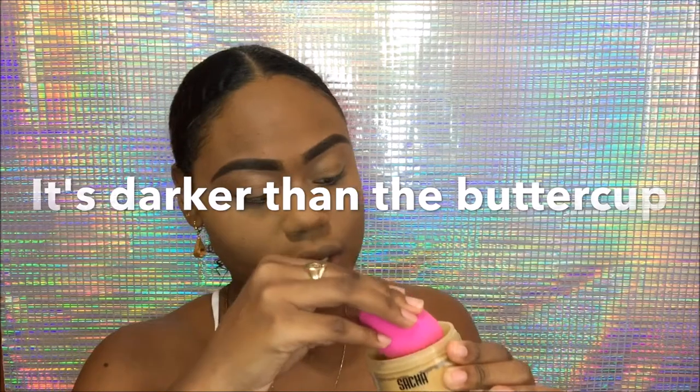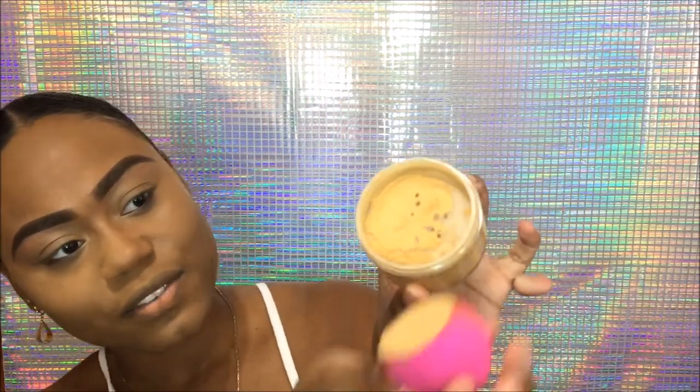Once I'm done with that, it's time to set everything. I'm using the Sasha Matte Powder in the shade Ultra Matte Medium — check the description box for all the products I'm using. I'm not using the Buttercup setting powder lately; I've just been experimenting with different things. This is actually one of Sasha's regular face powders and it has a yellow undertone — literally yellow — and it goes so well with my skin tone.